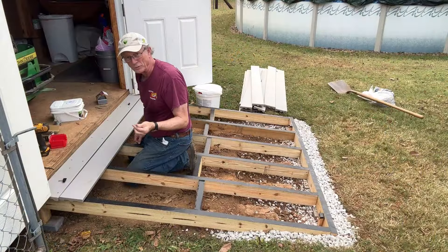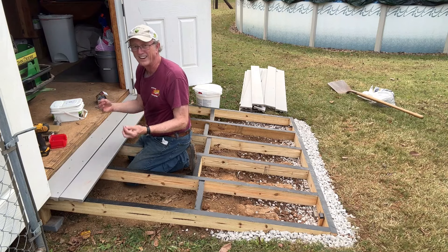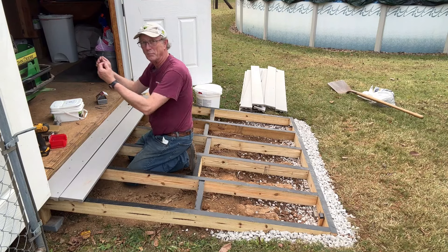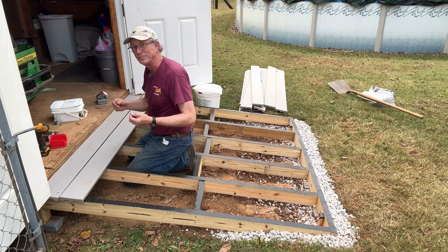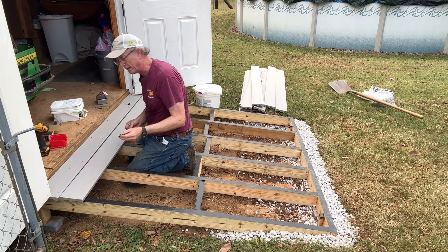I'm using deck screws instead of deck clips because I feel the screws will hold the boards in tighter with all the heavy equipment I'm putting up here and won't let them shift around. But I am using deck clips for the spacing, for a one-quarter inch gap between the planks.